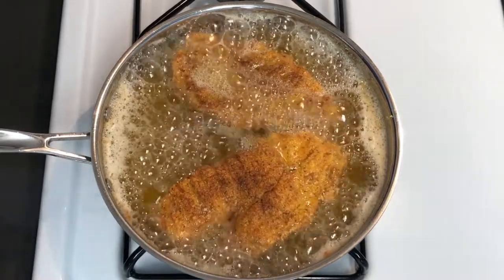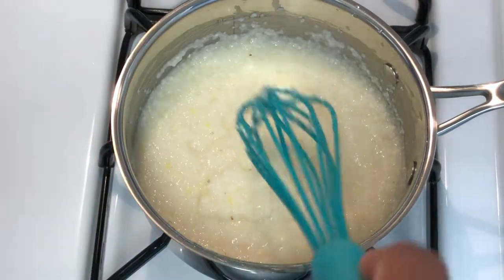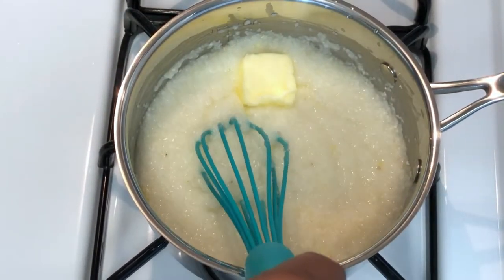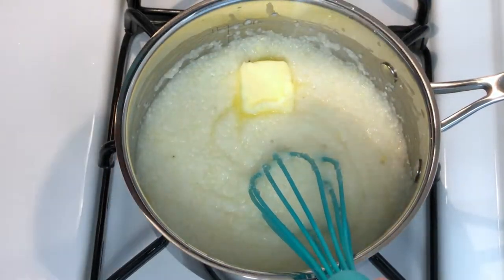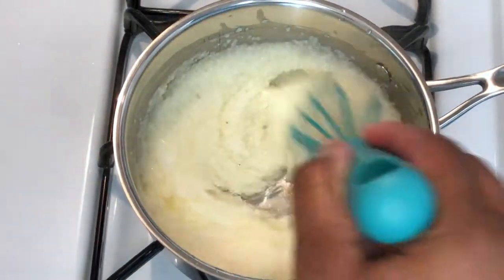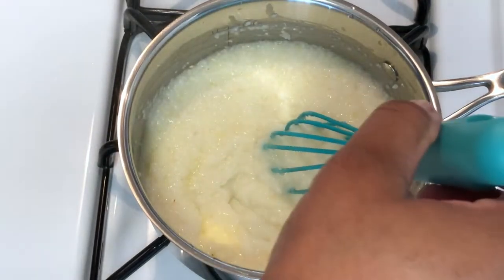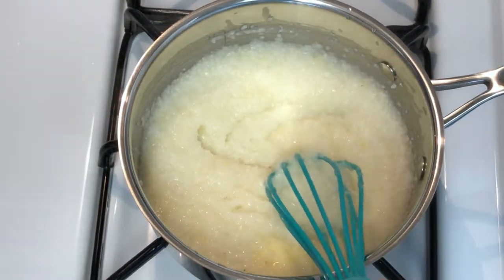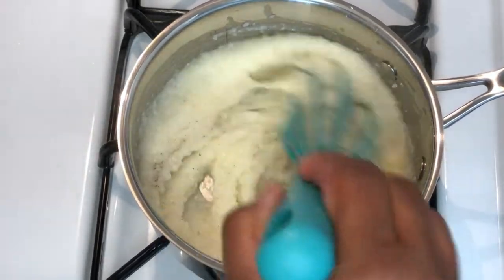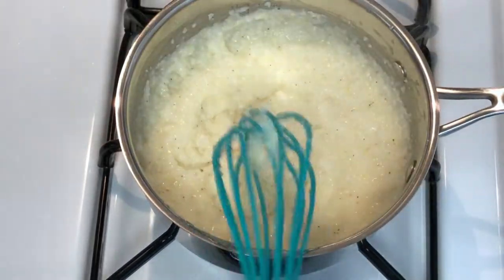These grits should be just about done. Let's check on the thickness — beautiful, perfect. I'm going to add some butter, a little salt, and a little black pepper for me. I'm going to let these go for another two minutes and then turn them off.